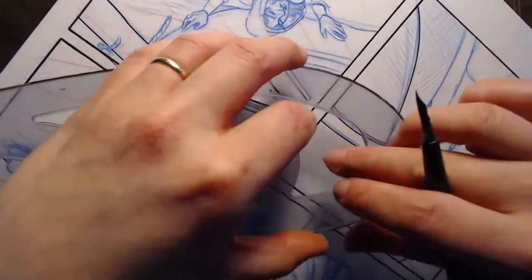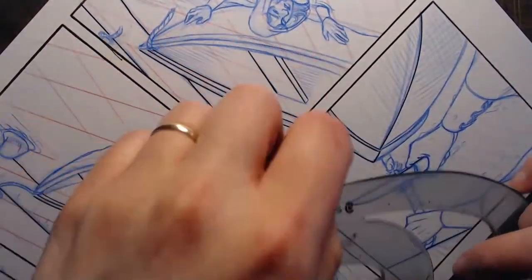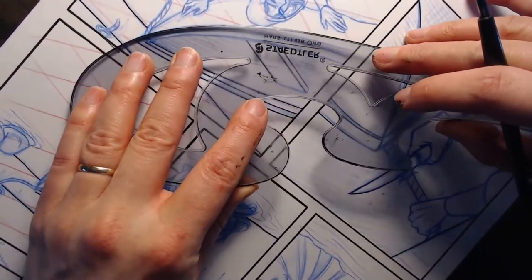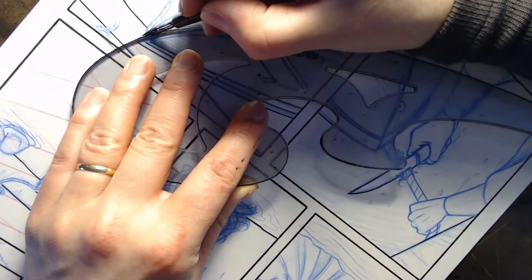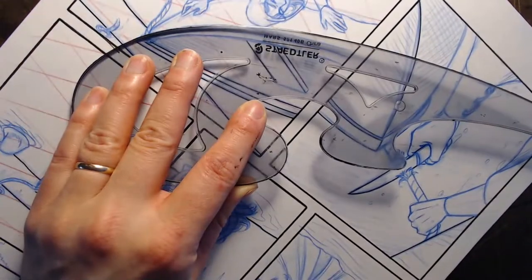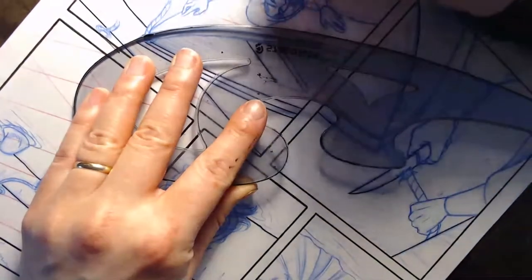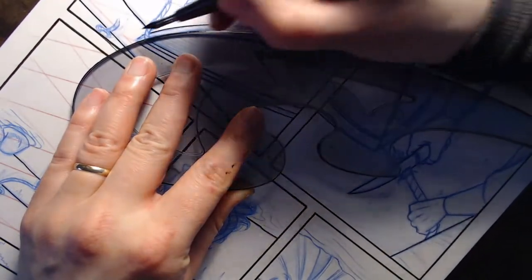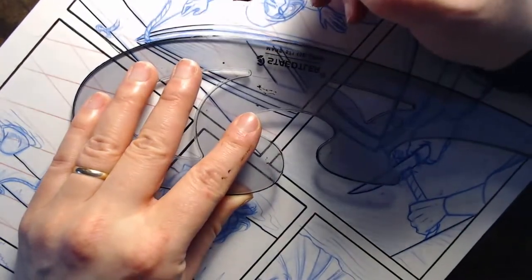Let's see if I can very carefully get in here without smearing the panel next to it. This long curve here I'm going to have to do in a couple of pieces. Sorry, I keep bumping the camera with my head. I'm still in the process of setting my studio back up - made a little more progress today but still have a lot of work to do.